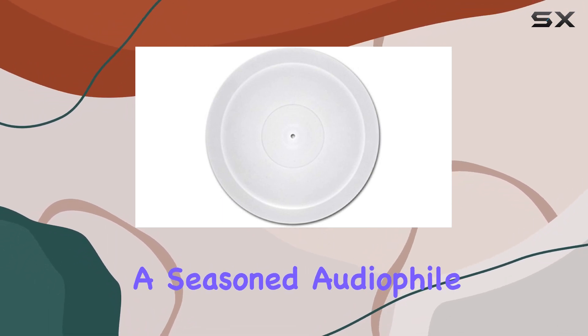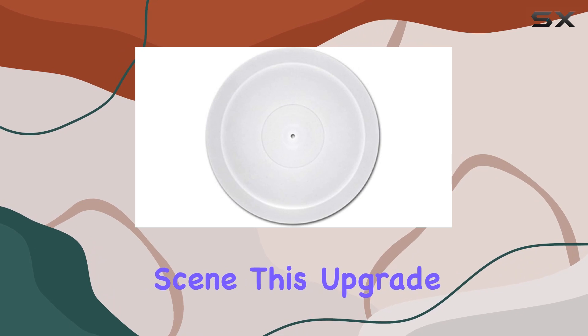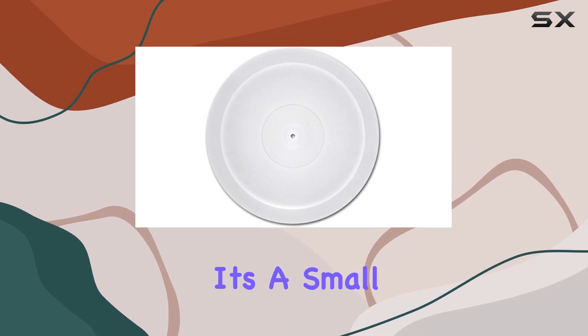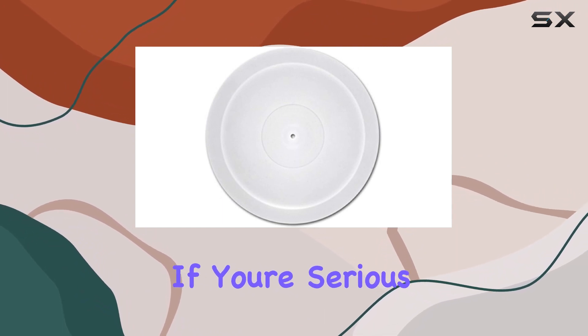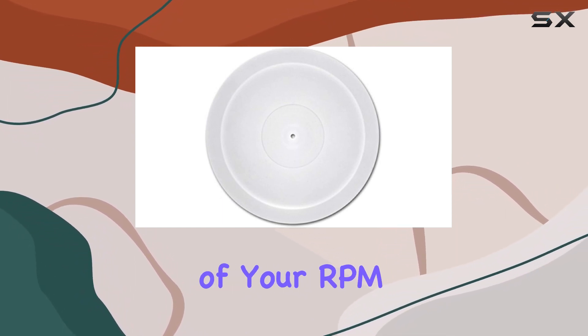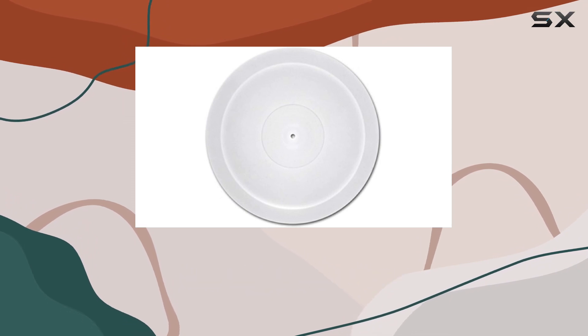Whether you're a seasoned audiophile or a newcomer to the vinyl scene, this upgrade is worth considering. It's a small investment that delivers a tangible improvement in audio quality. If you're serious about getting the most out of your RPM-1 Carbon, the Acrylic Platter is a solid choice.